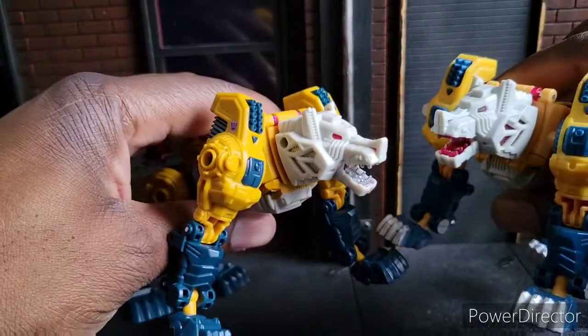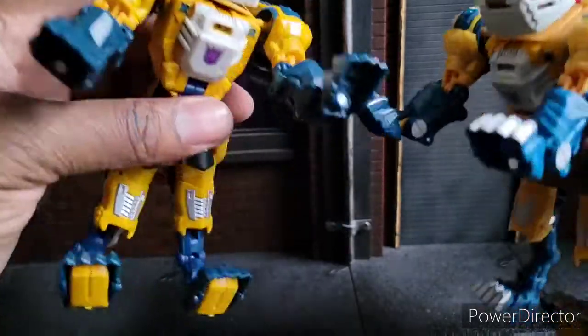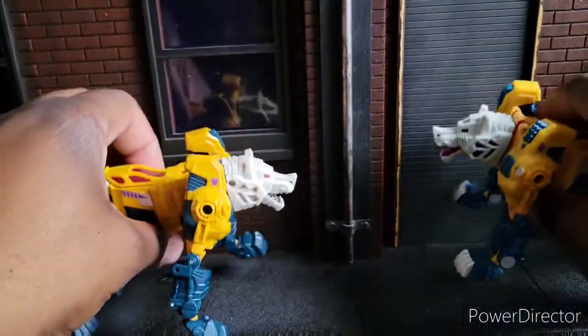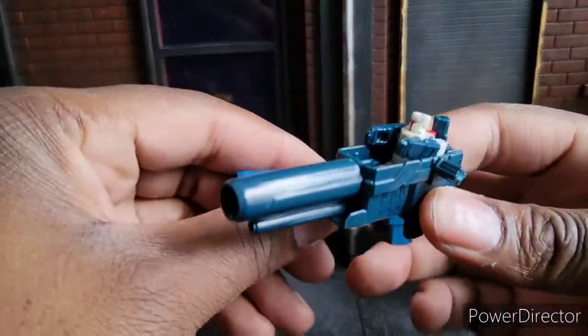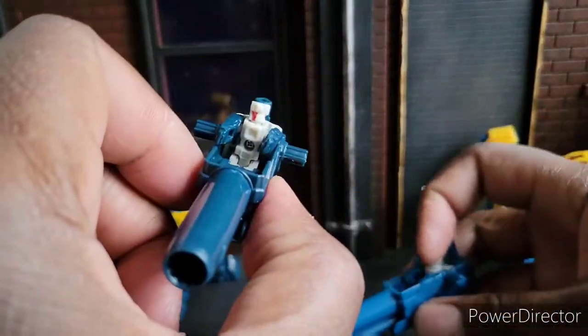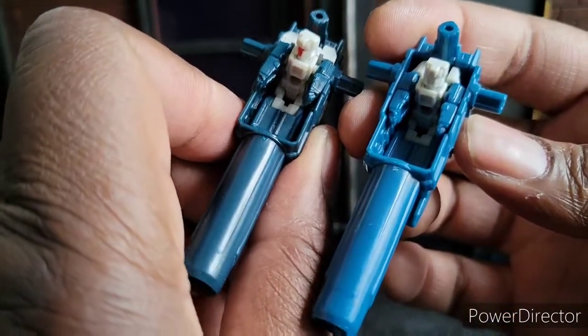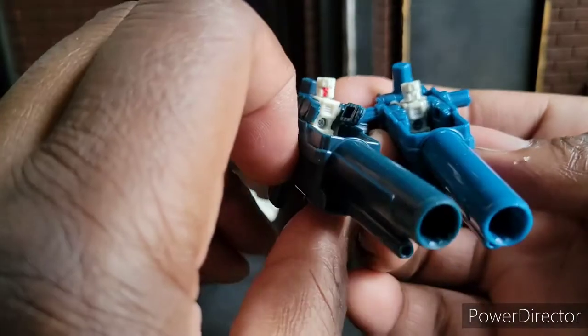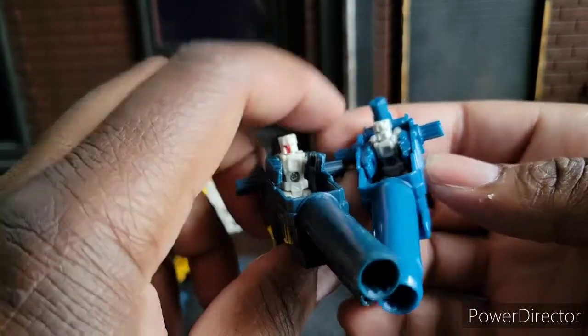So that's how they look together. Now I'm going to transform these bad boys so you guys can see. We got to compare these two — this is the Walmart exclusive, this is the previous one. You can see even the gun barrels are different colors, different shades of blue. It's the same headmaster except one has red here and this one does not.